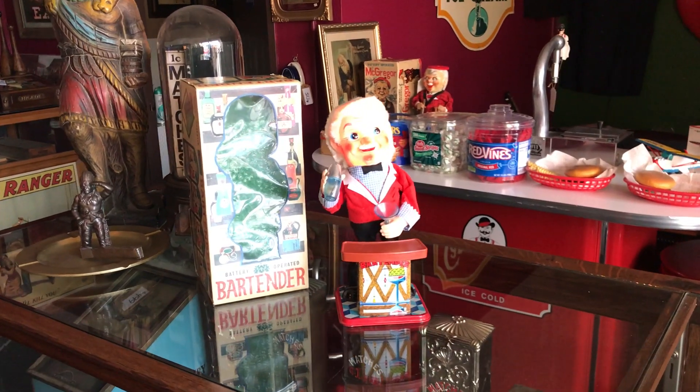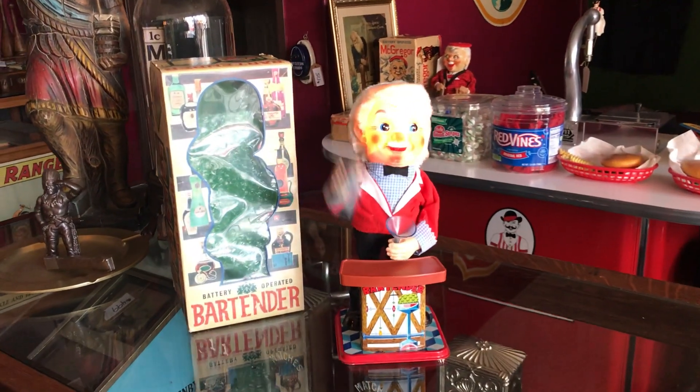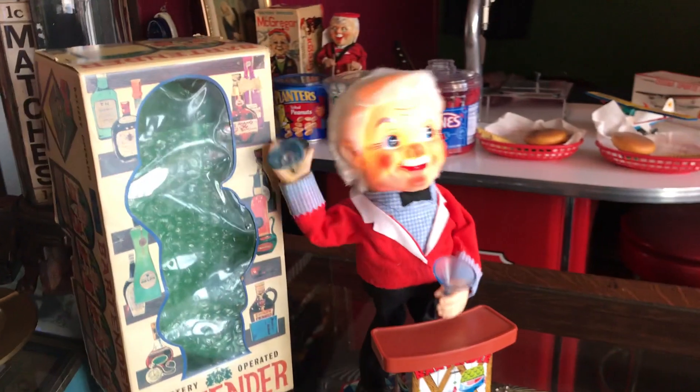What we have here is a 1960s Japanese bartender toy. It's battery operated, 2G batteries.